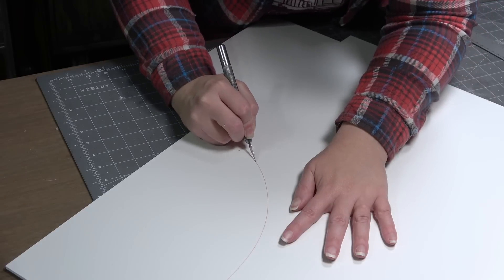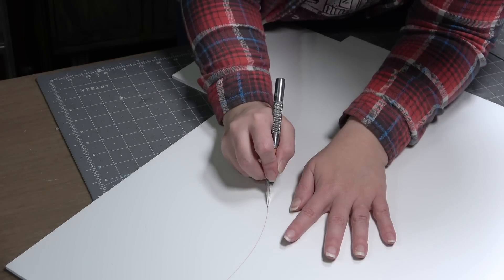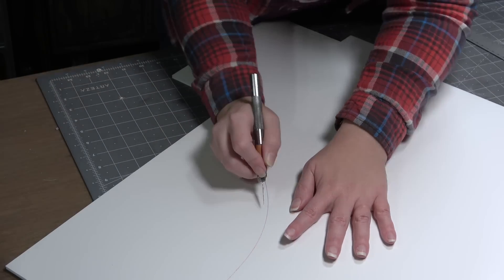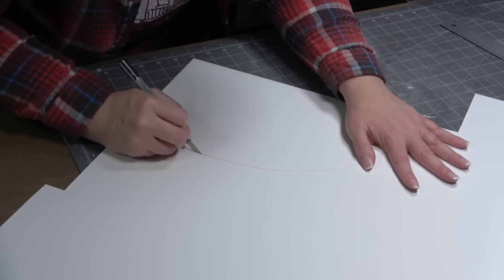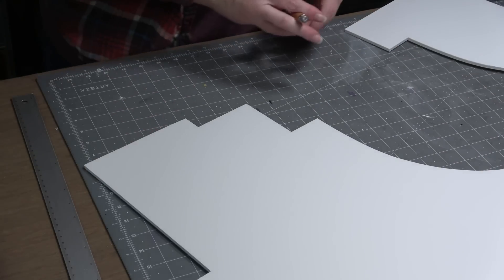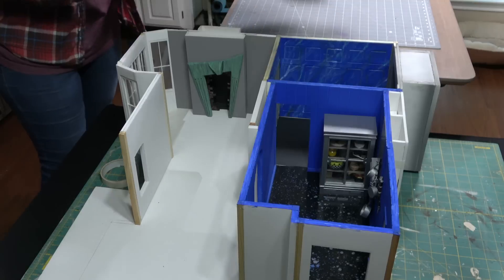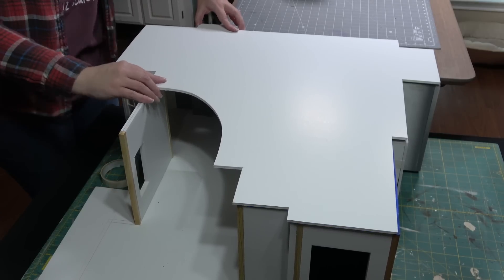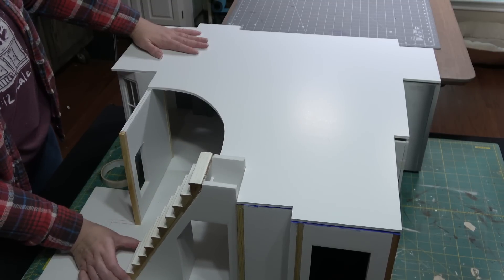I'm leaving in some real-time footage of me cutting this curve because I often get questions about how I get my cuts so clean. I do a very shallow first pass with the knife to give it a guide, then get deeper and deeper going very slowly, turning the foam board to repeat in the other direction. The key is not to try and cut all the way through on the first pass. This piece can now be added back to the first floor — you can really start to see how this will be open to the foyer and how the stairs will fit.